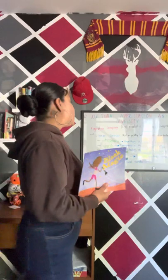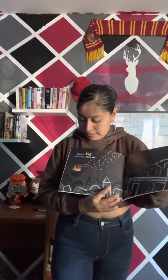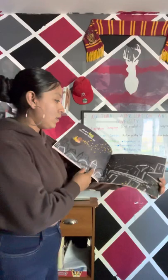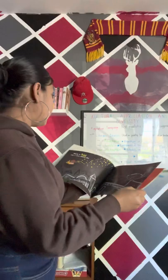Moving on, we have simile. Simile compares two things using the words 'like' or 'as.' Where did you guys see this in the book? We saw it at the start of the book, with the beginning phrase: 'Black is big like a star-filled sky.' We can see that it's comparing two things — the black being big — and we have the word 'like' and 'star-filled sky.' The author also gave us imagery by portraying images that represent what is being said for the reader to create a deeper understanding.